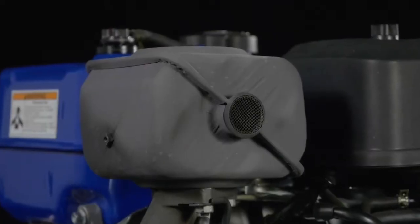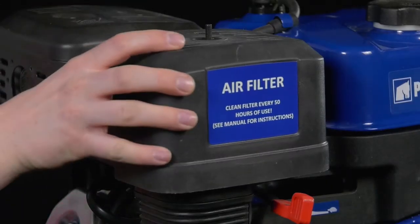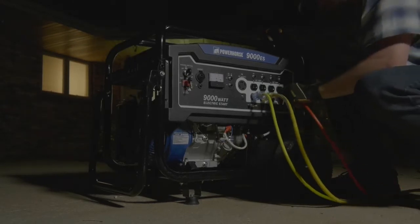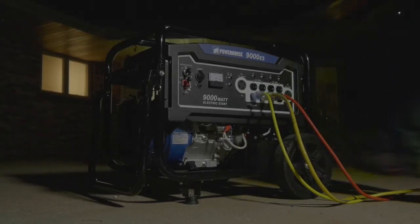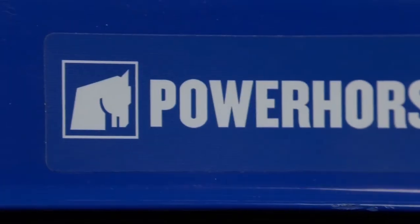It features a sound pressure balance muffler for quiet operation, and it has an air filter and pre-cleaner to protect the engine from debris. Plus, it's compliant for use in all 50 states. Get excellent dependability and power with this horizontal gas engine from Power Horse.